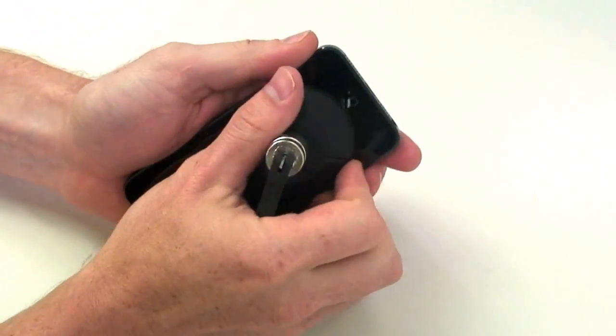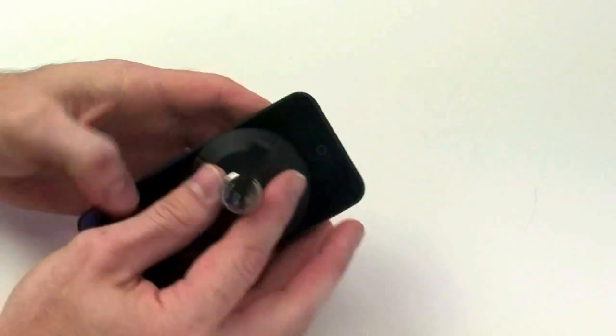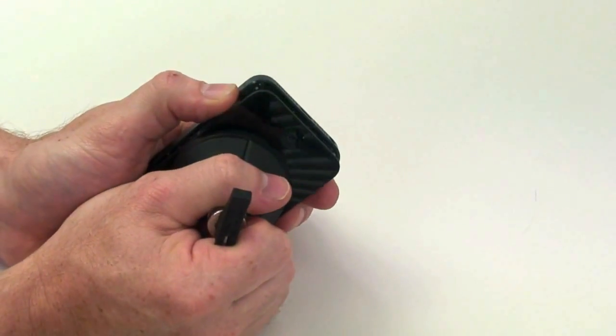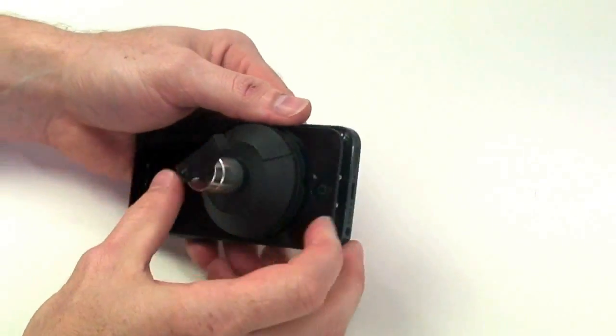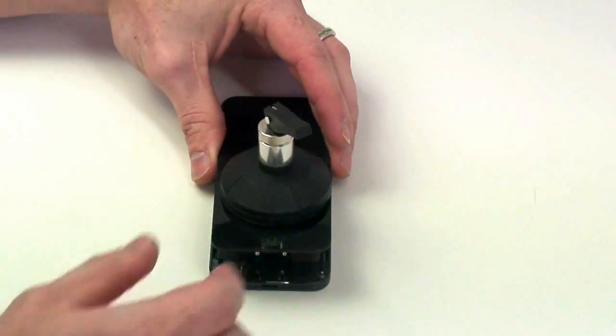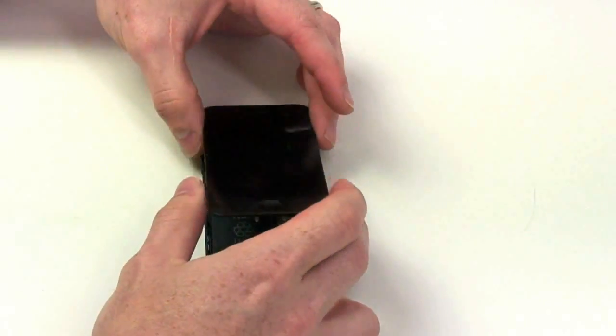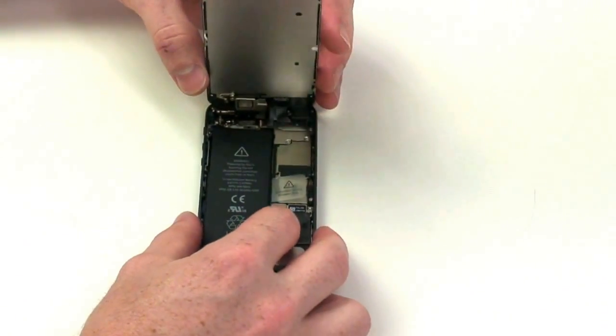To do this, you will need to take a suction cup to the bottom of the display and carefully lift it up from the bottom of the display first. Once the bottom has come loose, you can lift the display up to reveal the insides of the phone. There are flex cables located under the display at the top that will have to be removed before the display is free.